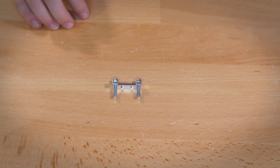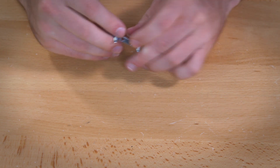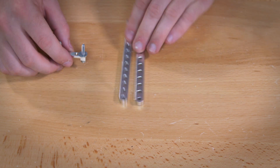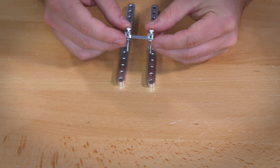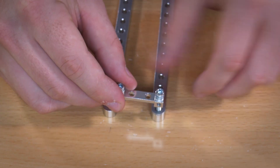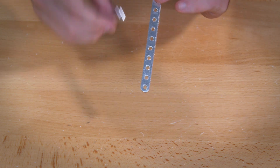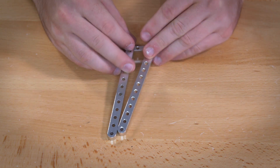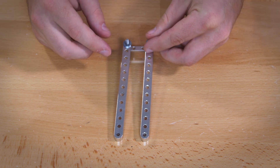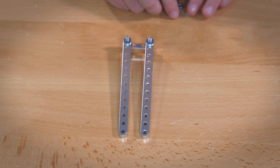Once you have that together, put on two of the number 6 standard washers, then feed those onto your beam brackets. Put this on so that the tapped hole screw side goes out away from the inside of your beam brackets. Once that's on, feed on another set of number 6 standard washers, then finish it up with a set of lock nuts.